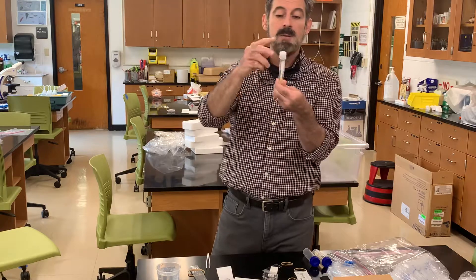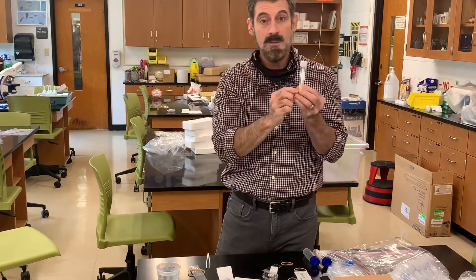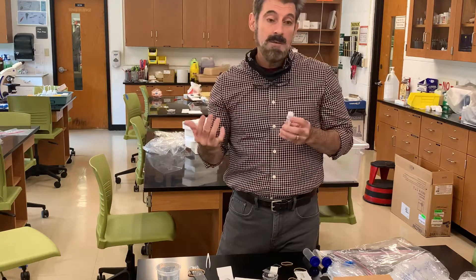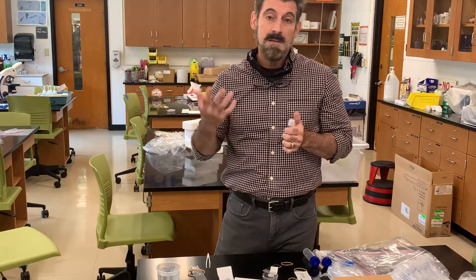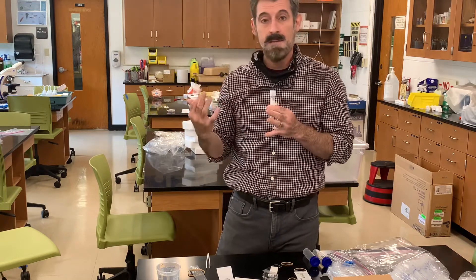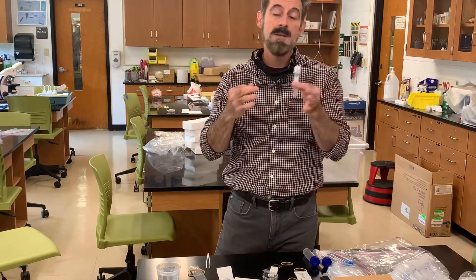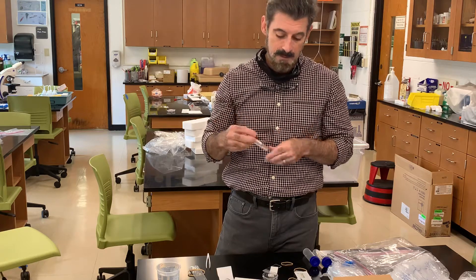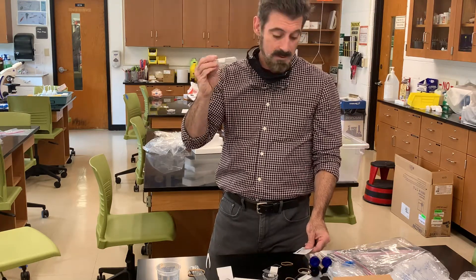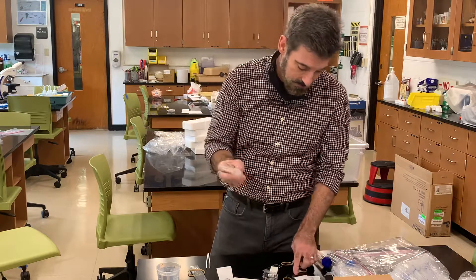In another small tube you're going to have pH strips. There will be a pH lab where you collect different liquids from around your house — anything from juice to water and other things — and measure their pH. There will be a reference to a pH scale, and you'll use the pH test strips to test each liquid.